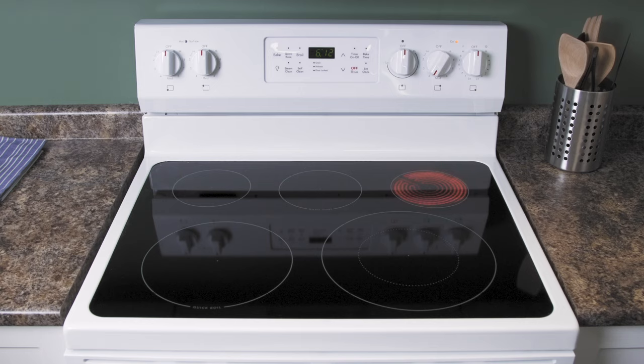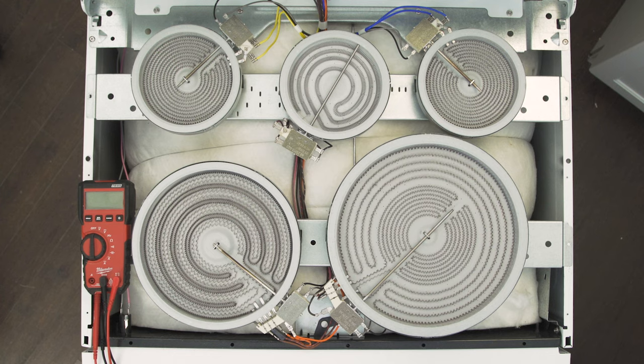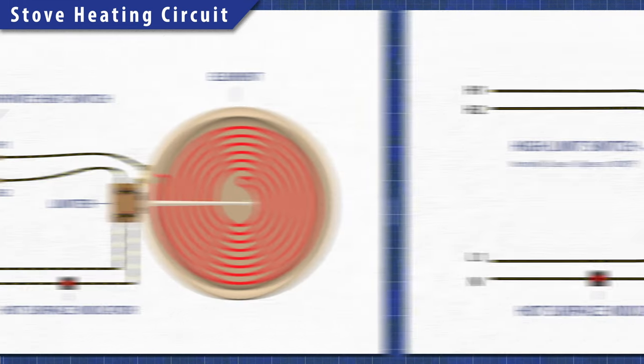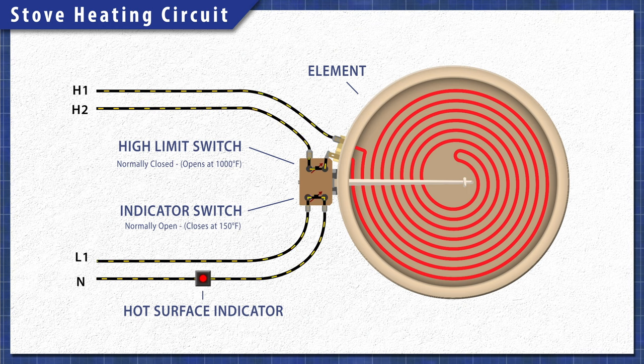Ceramic or radiant stoves hide their heating elements under a smooth glass surface. These work in the same way, but will have a built-in limiter, and come in single, dual, or even triple coil varieties. On the limiter there are terminals for the high limit switch and the indicator switch. The high limit switch will shut off the element if it overheats. The indicator switch is on a separate circuit from the element. When the element heats up past 150 degrees Fahrenheit, the switch will close, turning on the hot surface light.